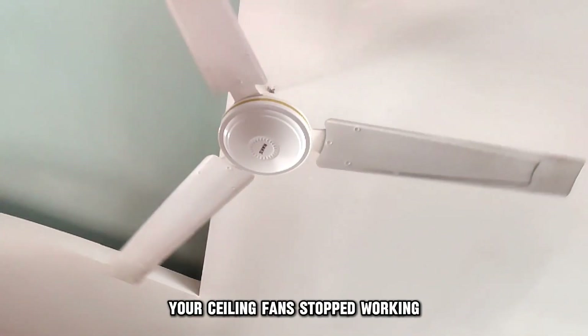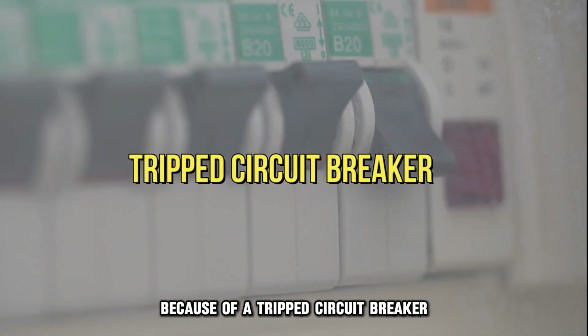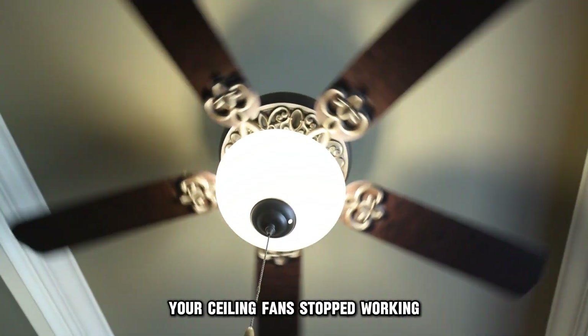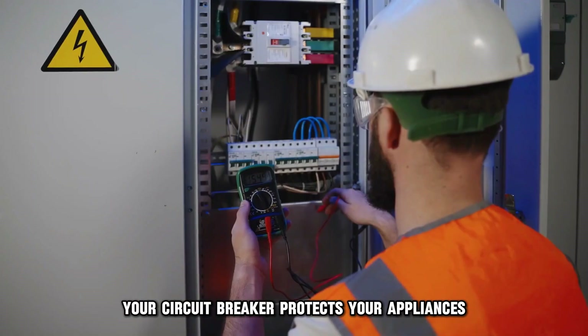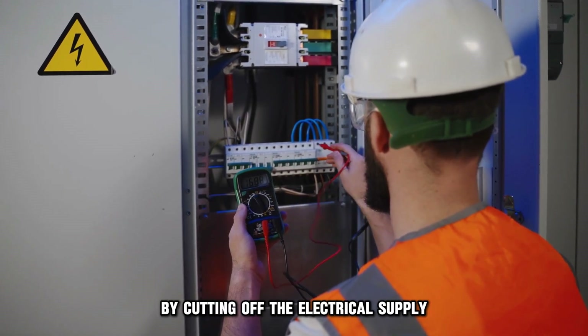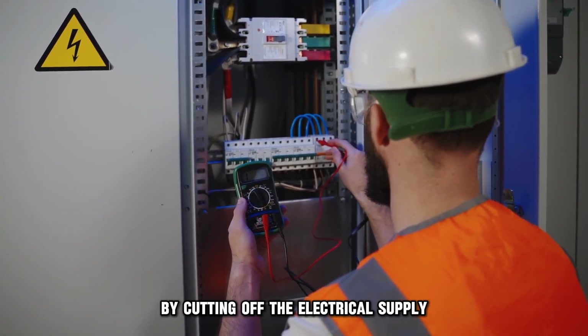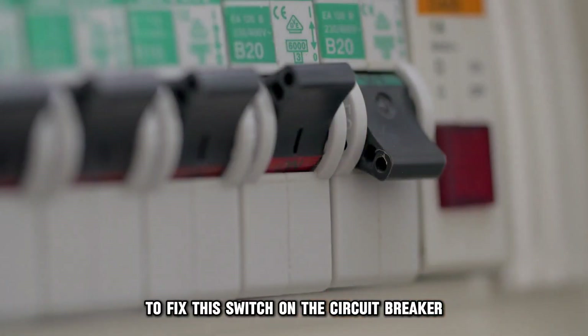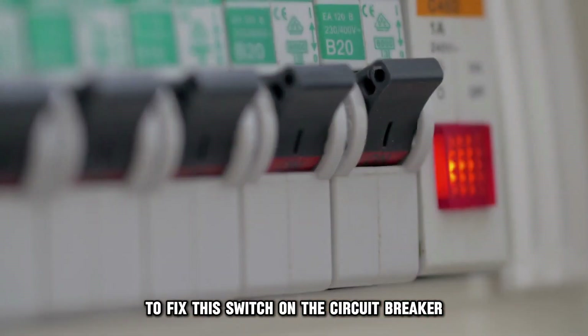Your ceiling fan stopped working because of a tripped circuit breaker. This is the most common reason your ceiling fan stopped working. Your circuit breaker protects your appliances by cutting off the electrical supply when the power is unstable or excessive. To fix this, switch on the circuit breaker.